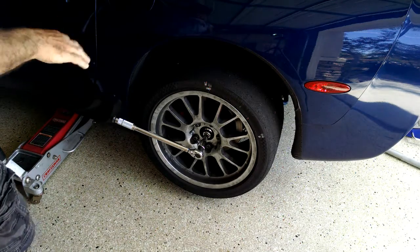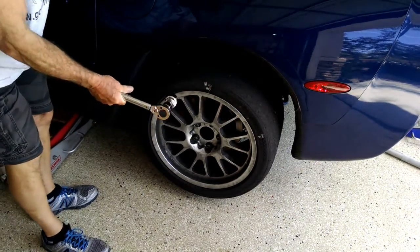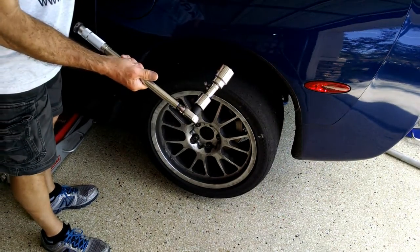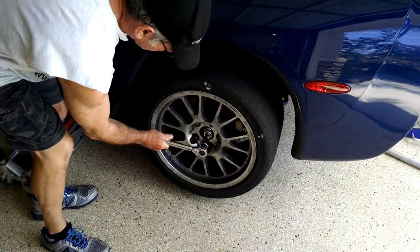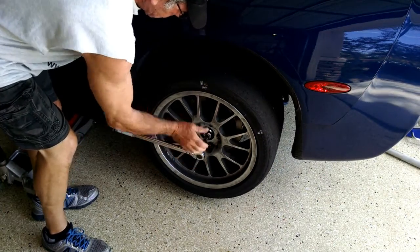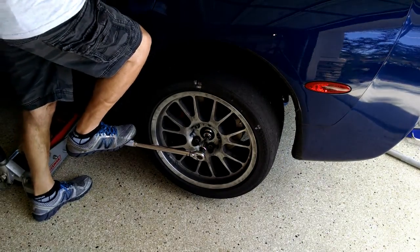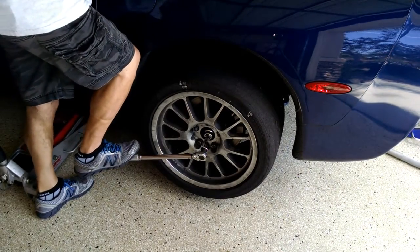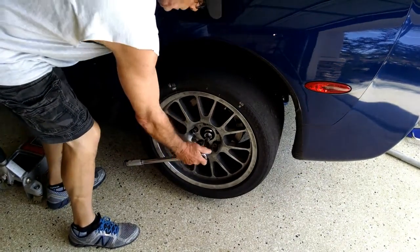Thanks to whoever suggested pushing down instead of pulling up — much easier to push down. I'm on the axle nut. This is set to 150. You might say it's not accurate at 150 — so what? It's 120, 130, 140, I don't care. We're just testing how you do the procedure. I'm going to step on it. There's my click, there's my slip. I'll do it again. You see it slipping? You see me pushing on it, right?